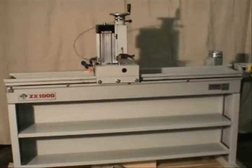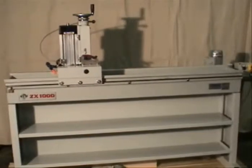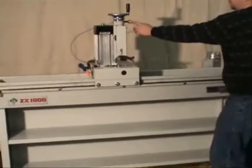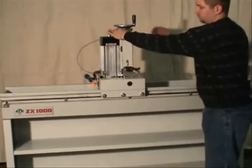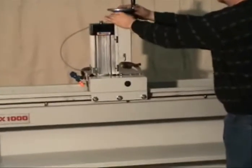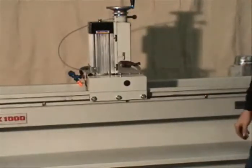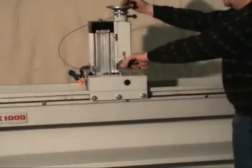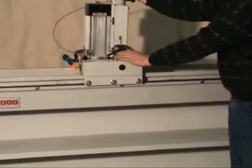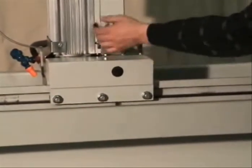The machine has automatic wheel down feed that can be set per pass as well as total down feed. The machine's grinding head is tiltable to plus five or minus thirty degrees to allow for hollow grinding where necessary.